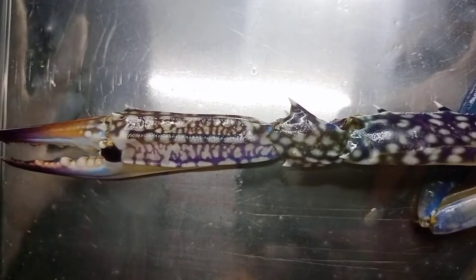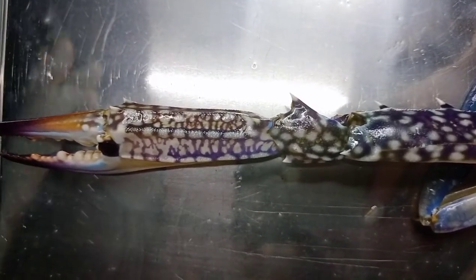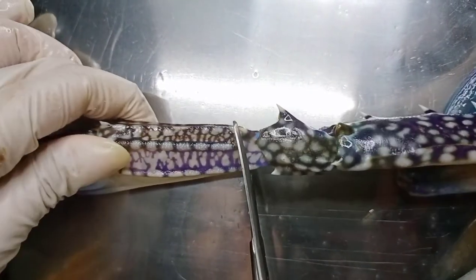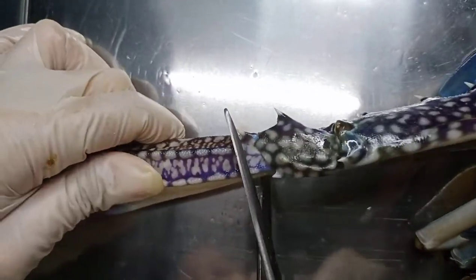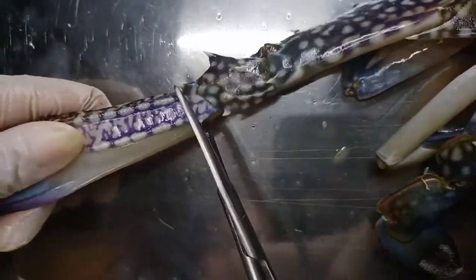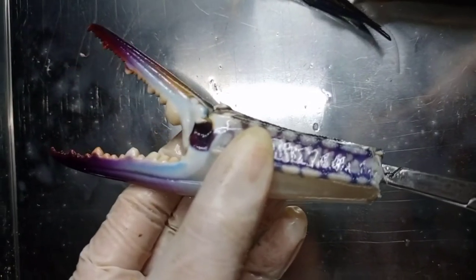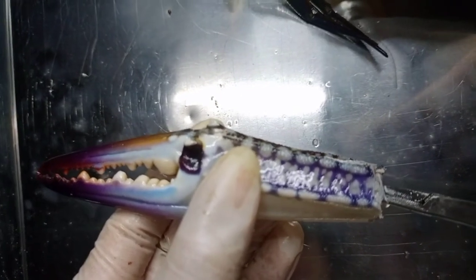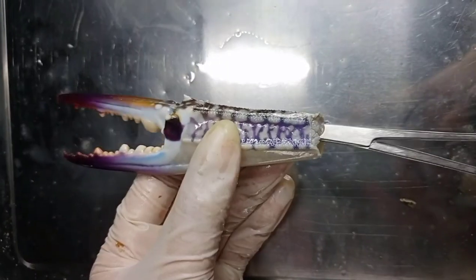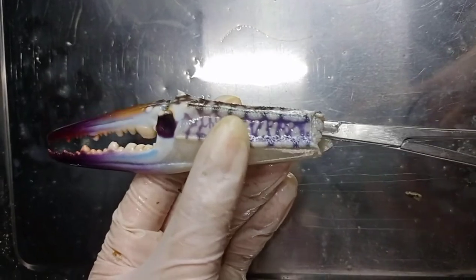As I said earlier, we will dissect the pincers to see the muscle contractions occurring here. When we pull it down, the claw will close. And when we push it up, the claw will open. That's it. Don't forget to clean your area and wash your hands and your tools. That's all for the crab dissection — I hope you learned something. Thank you.